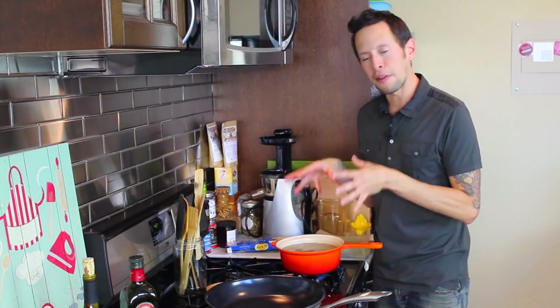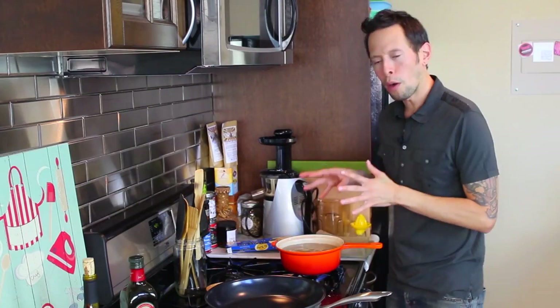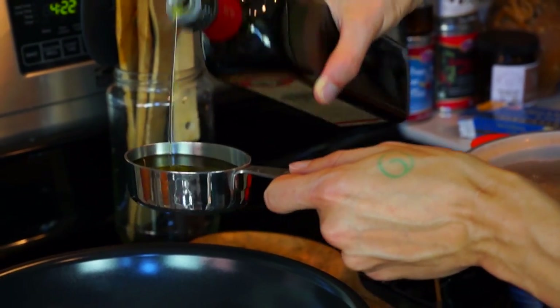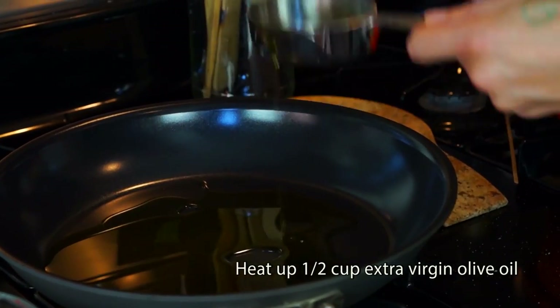Now, like many gluten-free pastas, rice noodles cook very, very quickly — about five to seven minutes once it comes back to a rolling boil. So while we're waiting for that, let's go over and start making our amazing seitan bolognese. The first step is taking some extra virgin olive oil, about a half cup, and adding it to a large sauté pan.